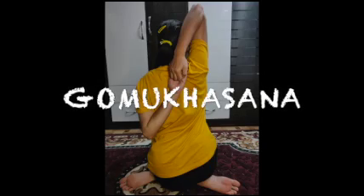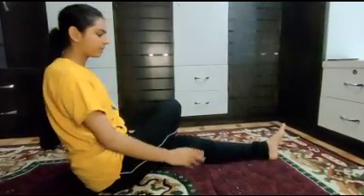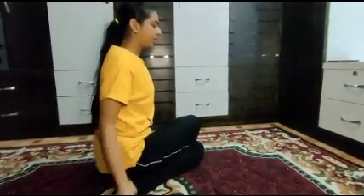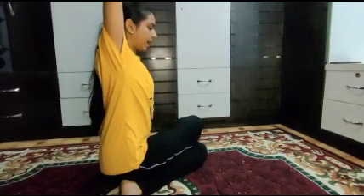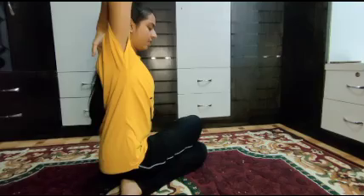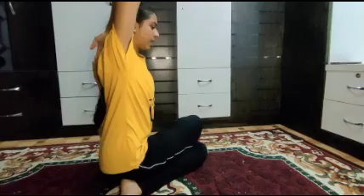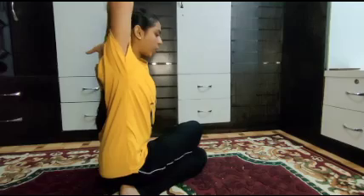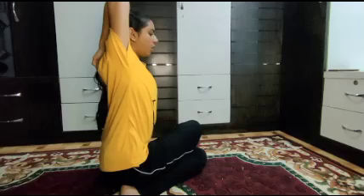Take your right leg crossing over your left leg. Raise your hands sideways, then take your right hand from the back side and your left hand from the down side toward the back, and touch both palms interlocking each other. Your position should look like this.